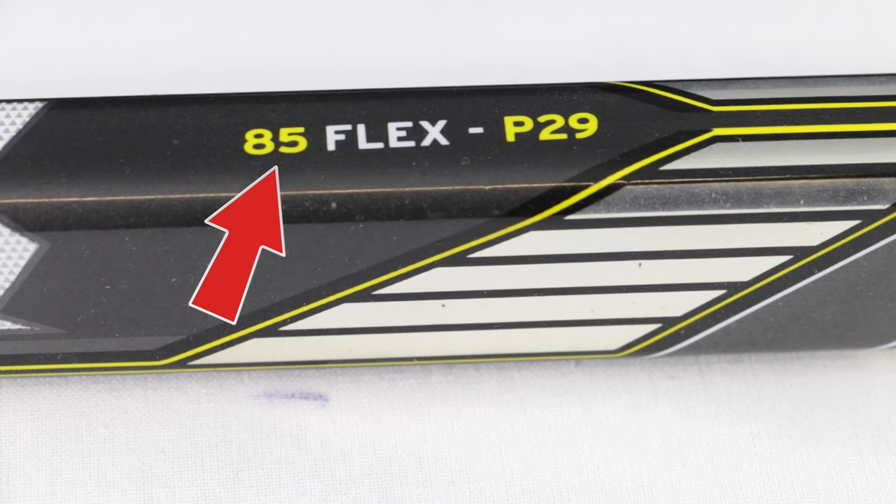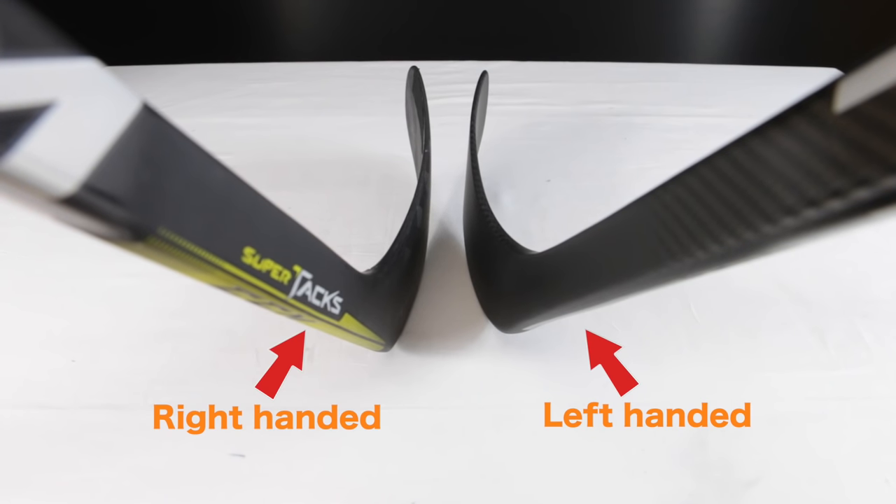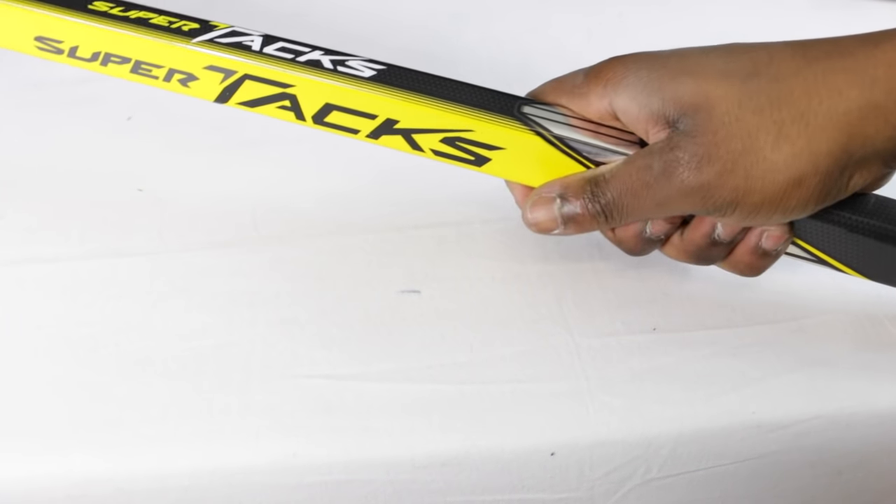All the information you need to buy the correct spec stick is displayed on the current hockey stick they have. The main things you want to check are the flex of the stick — which normally consists of two numbers, or three for a very big heavy player — and the curve of the stick, which will be on the shaft and is normally a letter followed by two or three numbers. You'll also want to note whether it's left or right-handed, and whether the stick has a grippy finish or a matte finish — just touch it to see if it's smooth or has a grippy texture.